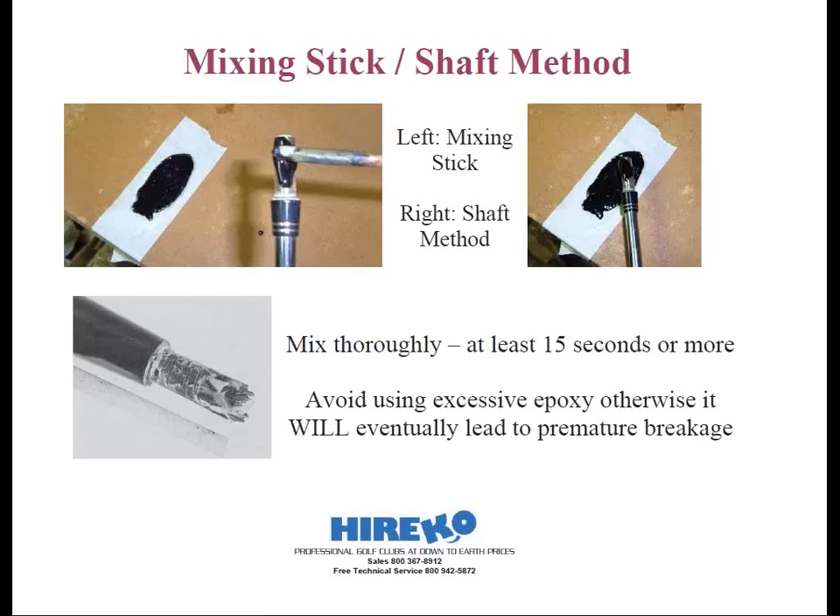Using the mixing stick method, you want to apply a thin layer of epoxy to the abraded portion of the shaft, as well as a thin layer to the inside of the hosel. Note that I said thin layer — don't fill up the hosel. You're not only wasting epoxy, but creating a potential hazard. If excessive epoxy goes up into the narrow opening of a graphite shaft, it's going to create an epoxy core. If it exceeds the top of the hosel, this could cause a shear point at which the shaft could break. Many shafts that break off above the hosel can be pinpointed to the use of excessive epoxy.